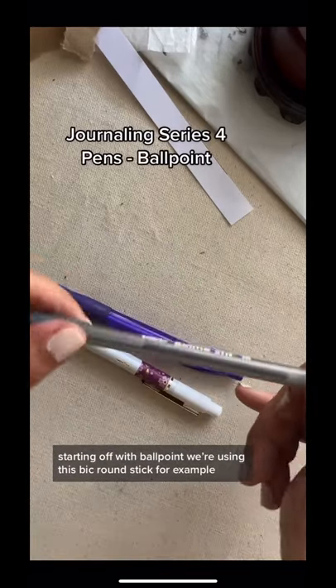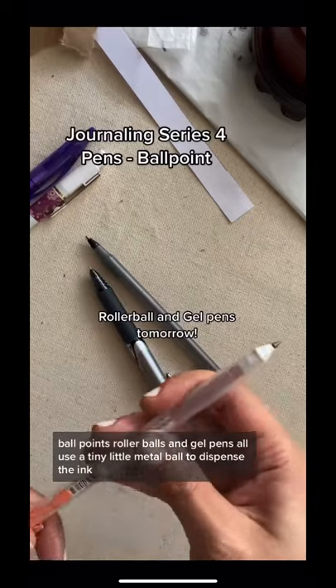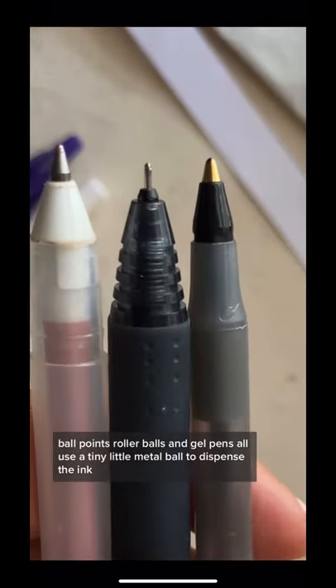Let's talk about pens. Starting off with ballpoint — we're using this big round stick for example. Ballpoints, rollerballs, and gel pens all use a tiny little metal ball to dispense the ink.